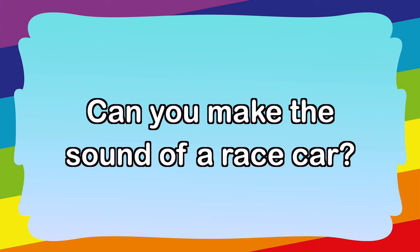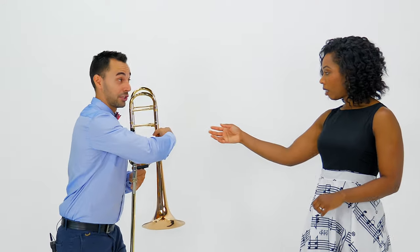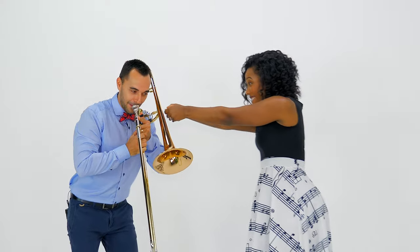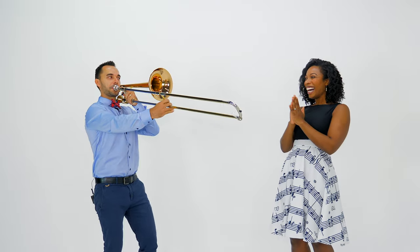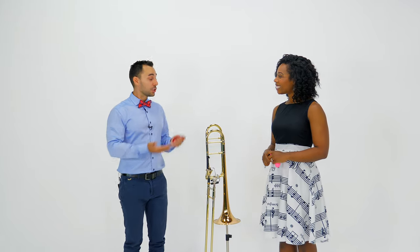Mr. Dominic, can you make the sound of a race car? For a special request and for Miss Jessica, I'm going to do it today. You have to start it! It's like a lawnmower — can you do that? Like you just pull a string, an imaginary string, and then we can start it. Okay, here we go... oh, you have to pull a little harder. Let's try one more time — really hard!